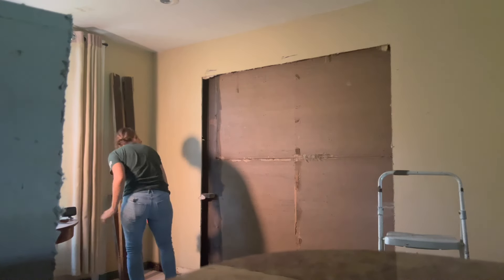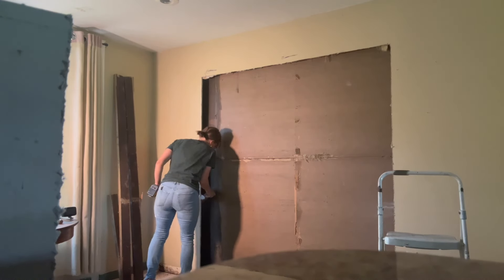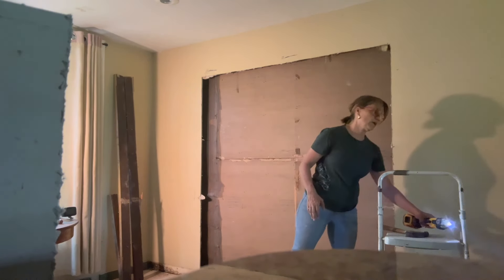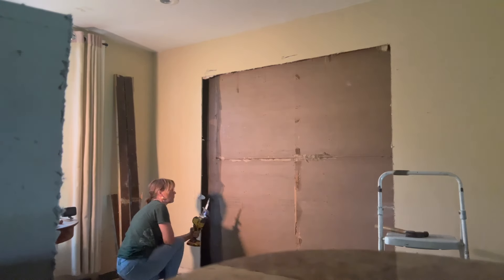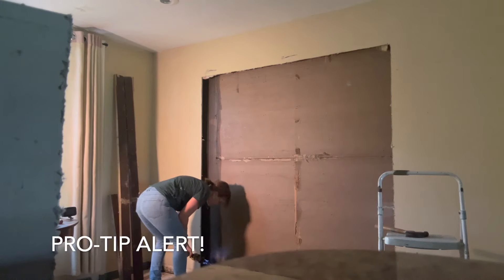Hold the saw on a real long angle and it'll go right through. Now you can cut that plate out, right flush with the drywall. Cut it again in the middle — just lay it on that thing there and hit it with the hammer.